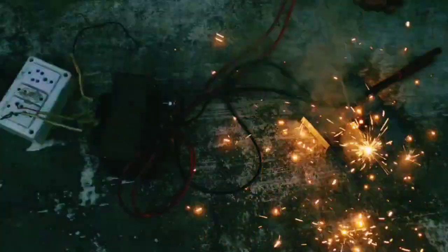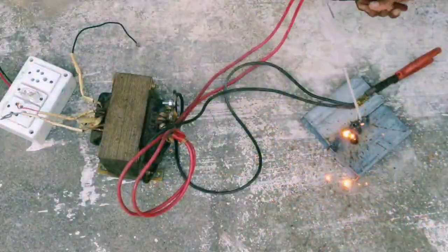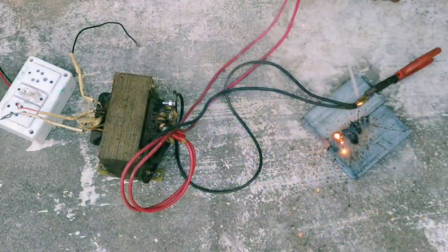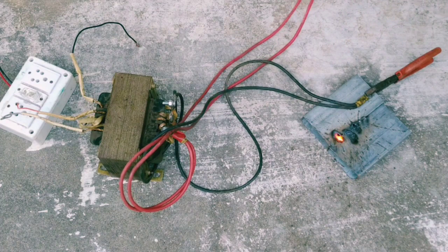We will weld it in AC arc welding. The transformer will be used with transformer oil. In other words, the AC welding machine uses the same technique.